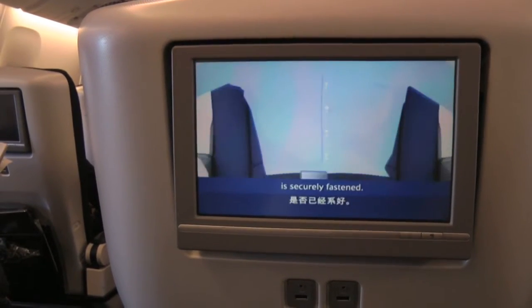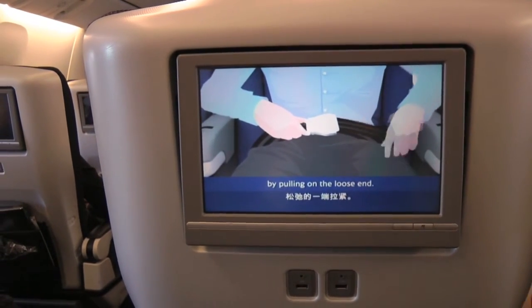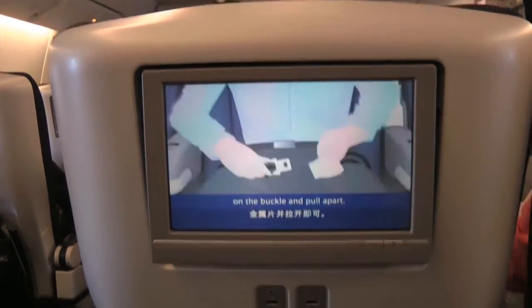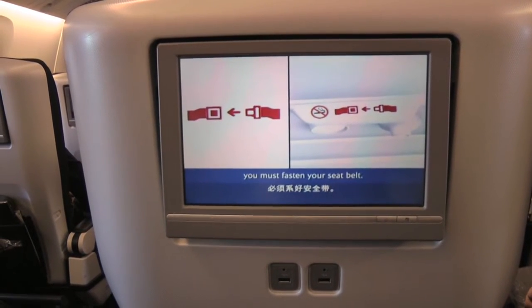First, check your seatbelt is securely fastened. Insert the metal tag into the buckle and tighten it by pulling on the loose end. To unfasten, simply lift up the metal flap on the buckle and pull apart. You'll find the seatbelt sign in the panel above your head. When it's on, you must fasten your seatbelt.